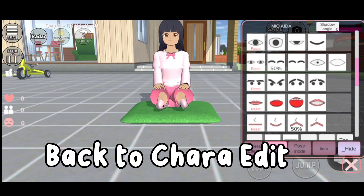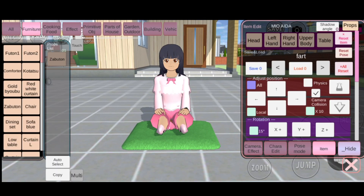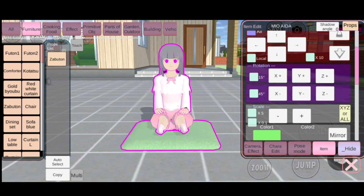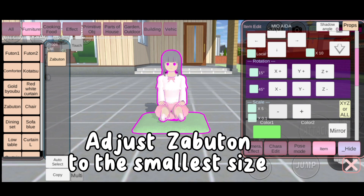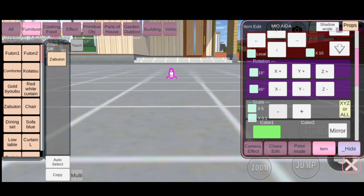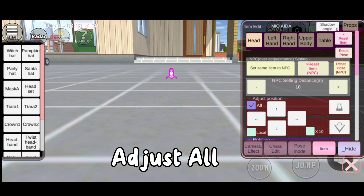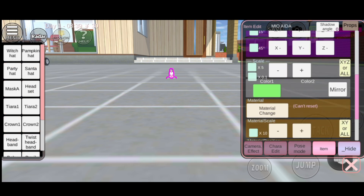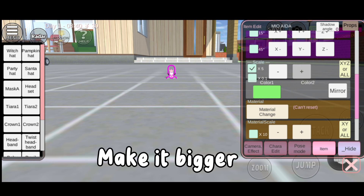Back to Kara Edit. Adjust Zabooten to the smallest size. Go to head, adjust all. Adjust the scale of the head — make it bigger.